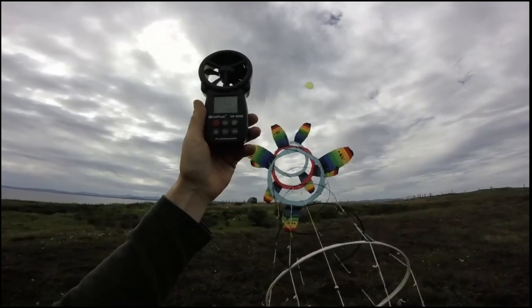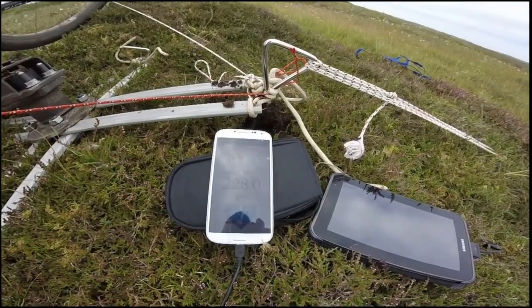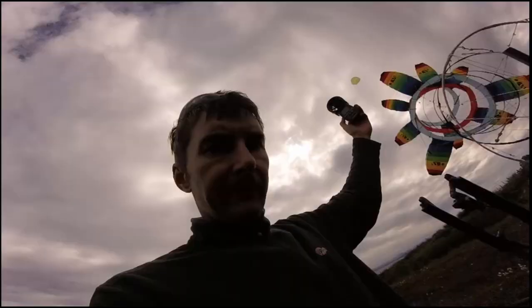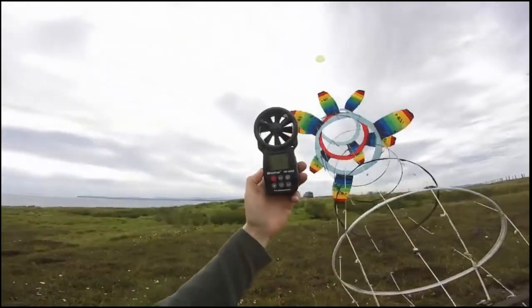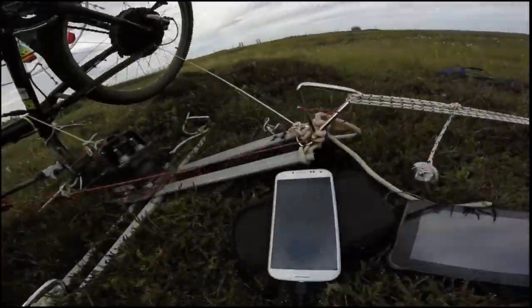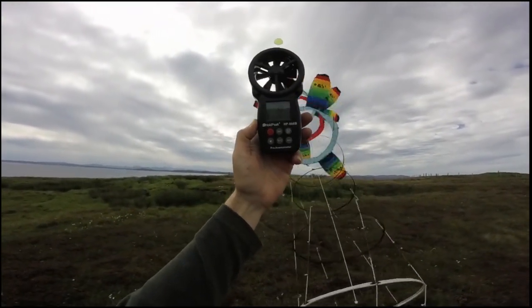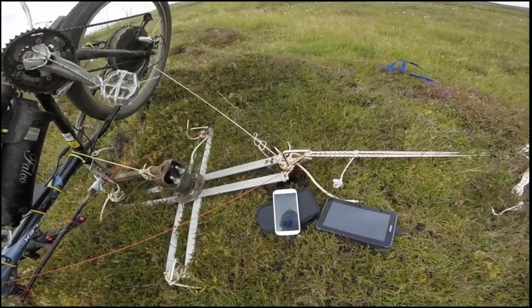But I'm not trusting these readings at all. 228 there. If that's so, the efficiency's way up, but I'm not sure I trust the readings at all.